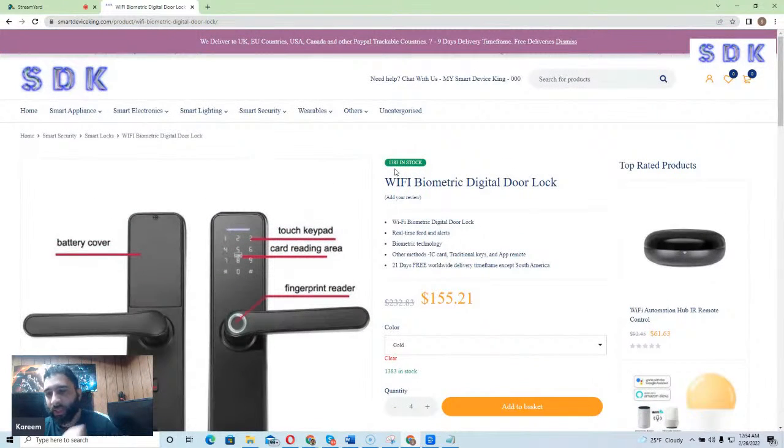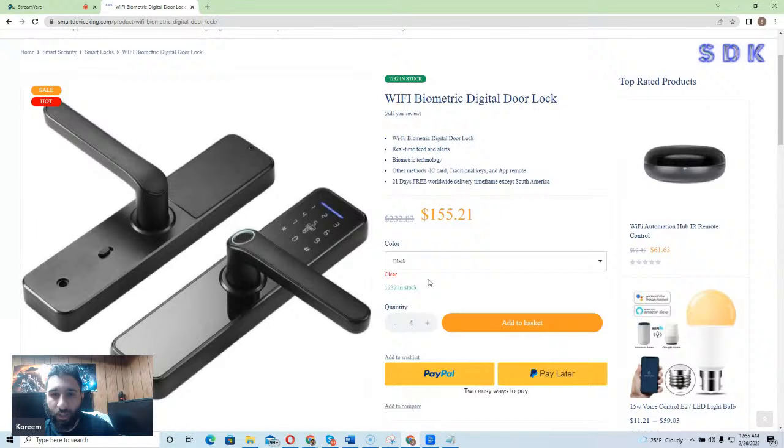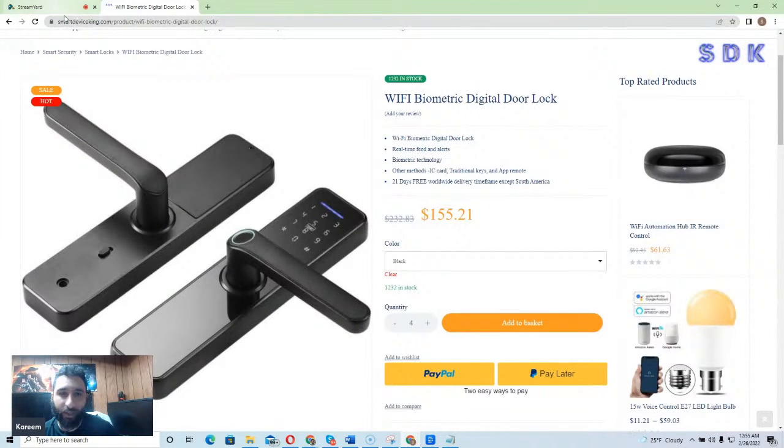Just to understand, this is the Wi-Fi Biometric Digital Door Lock, and it gives you real-time feeds and alerts and also biometric technology. Other access methods include IC card, traditional keys, and app remote, with 21 days free worldwide delivery. Make sure, if you're excited about it, to pick the color of your choice — whether it is black or gold — and then go ahead and pick that up. Put the quantity in, add to basket, and check out with PayPal or PayPal Later.